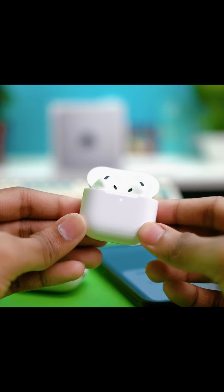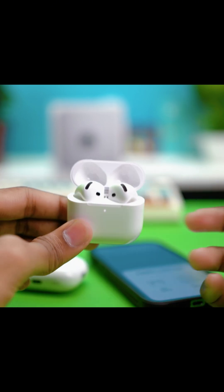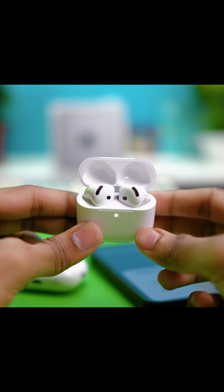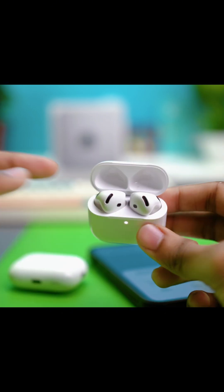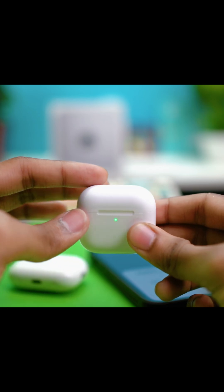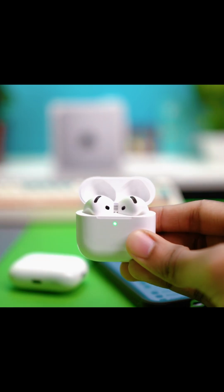Fix number one is charging your AirPods. If one or both AirPods are not charging properly, it can mess up the connection. Make sure both AirPods are seated correctly in the case, then close the lid and see if it blinks green or white. If it blinks green, you're all good.